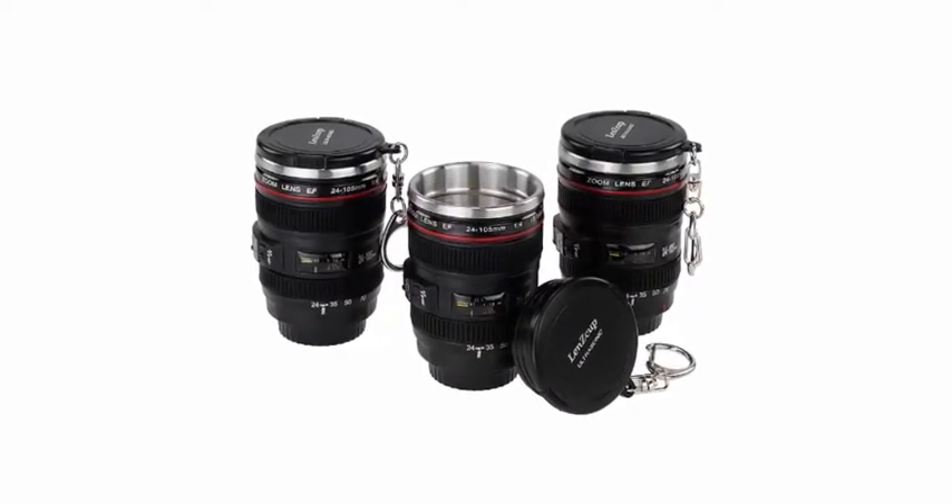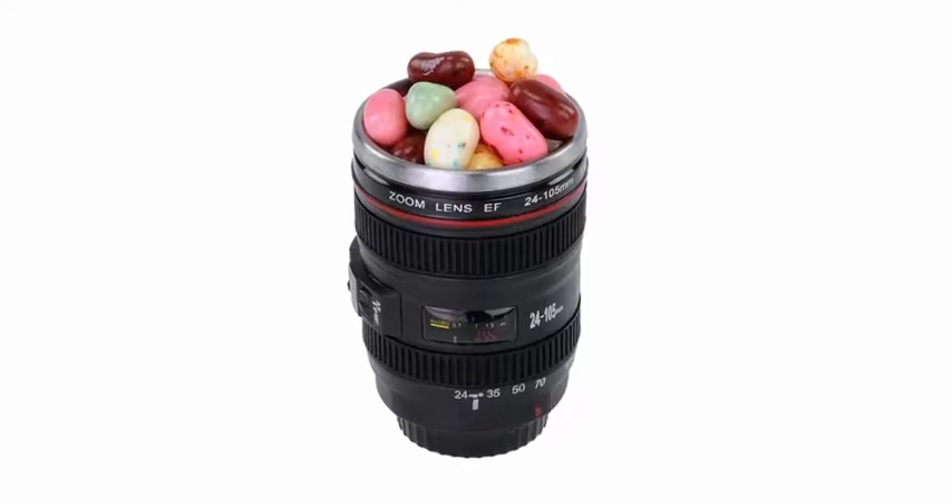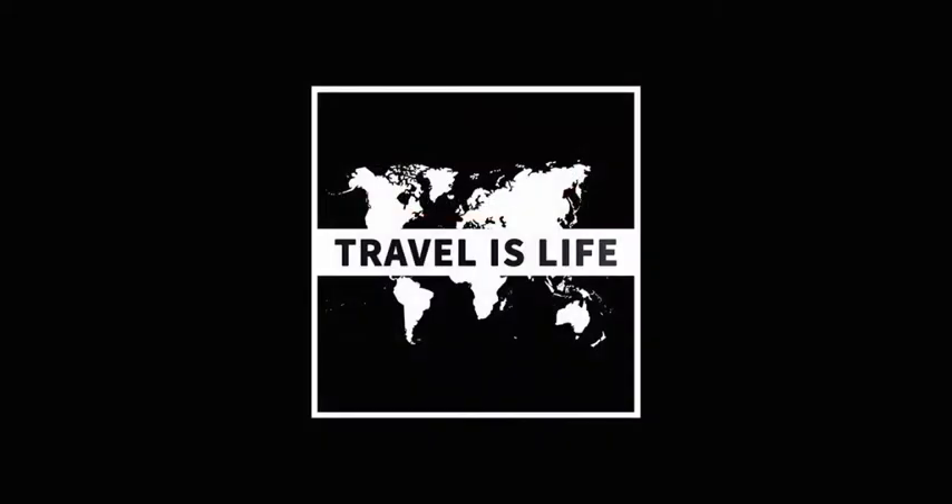These cool camera lenses come in a pack of three and fit on your keychain so you can take them everywhere. They make a great gift for travel photographers. Brought to you by TravelIsLife.org.